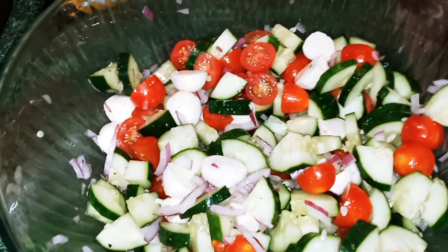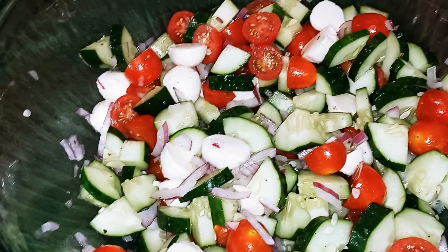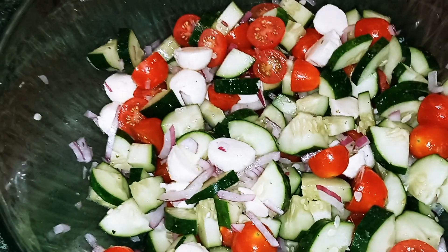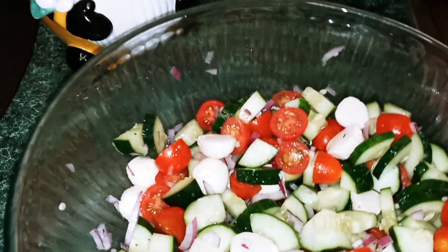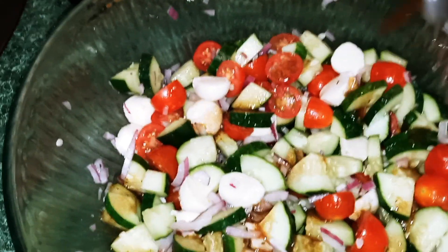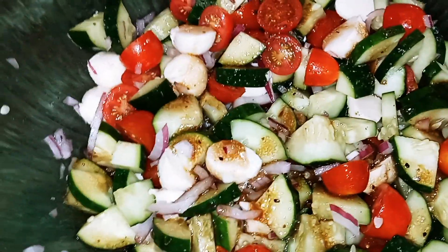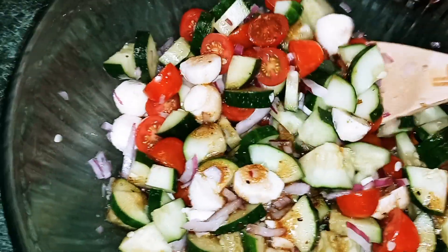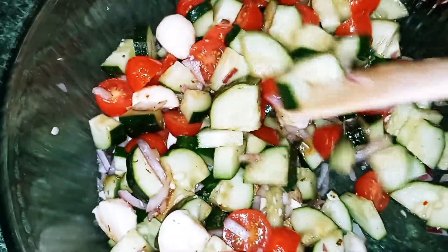You can make your own dressing if you would like. I think I ran out of extra virgin olive oil, so I'm just going to be using the balsamic vinaigrette dressing. All we're going to do is go ahead and put some on, and we're just going to mix it through again until everything is well coated.